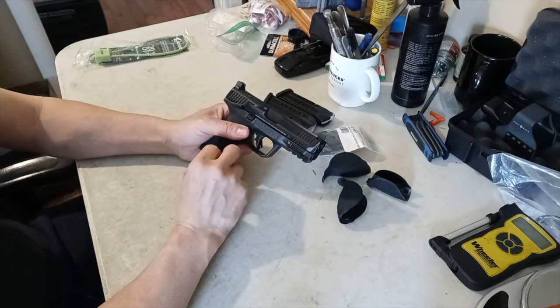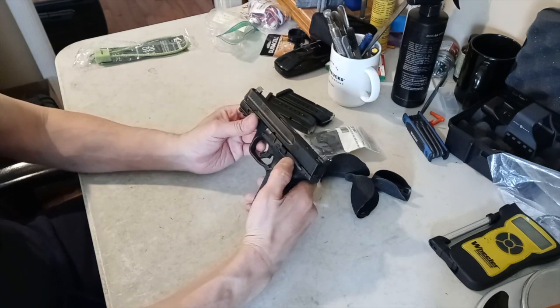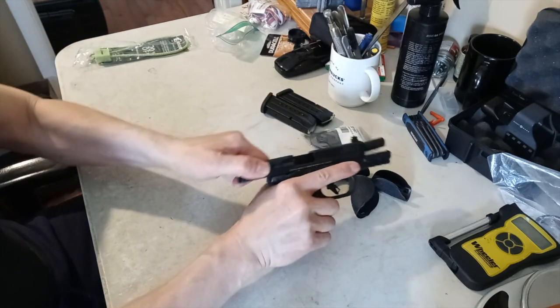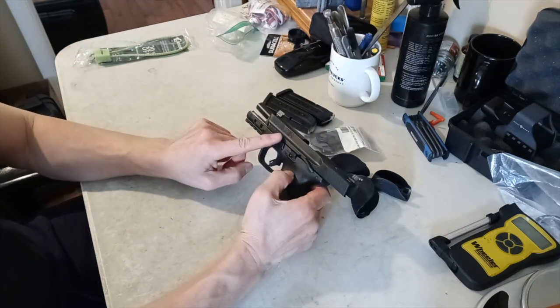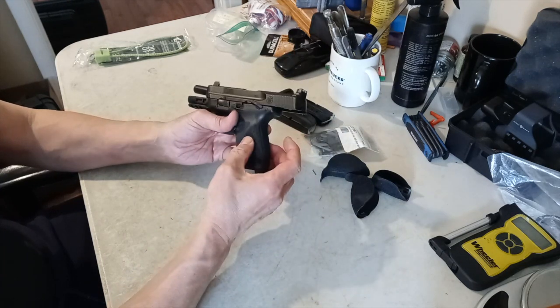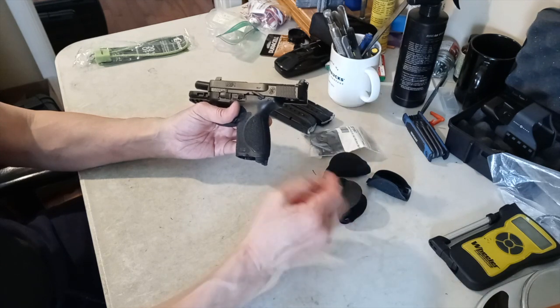The barrel is 4 inches and it's got an accessory rail on the bottom. It has a thumb safety, action hold, takedown lever, and magazine release. That grip module you can twist and pop out to put a bigger size on. I'm going to put the biggest one in there and see how it goes.